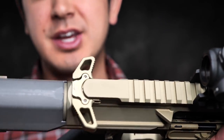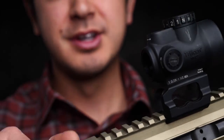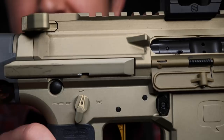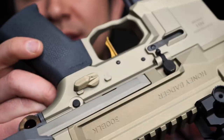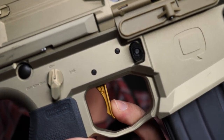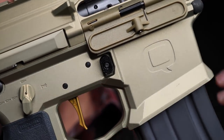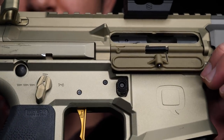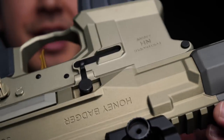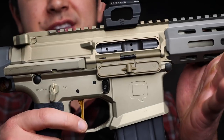What we have next is a matched Radian ambidextrous charging handle and an ambi safety — I believe it's 70 degrees — that works on both sides. The trigger is an AR Gold two-stage trigger with a little bit of take-up and then a very short, very crisp, very light break with a short reset as well. Most other components — pins, mag release, bolt catch and release — are pretty standard fare. The ambidextrous controls are just the safety and the charging handle on this setup.